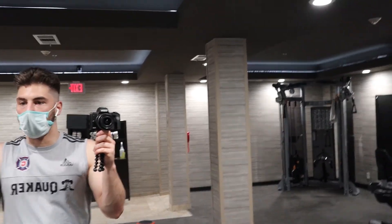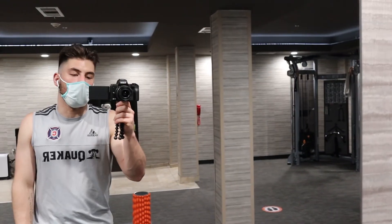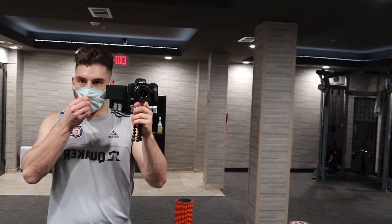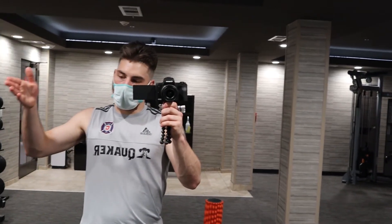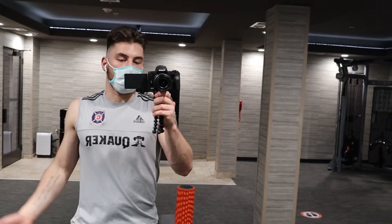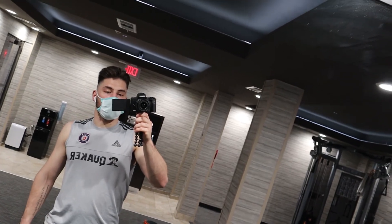So guys, we just finished our recovery session. Nothing crazy, nothing too insane, but just stuff that is important to do. I put like one cut for each thing because if I did everything it would be way too long. I usually do three to four sets of everything, and if I'm feeling more sore in a certain area I'll do a little extra. So now it's just maintenance and waiting for the big day.